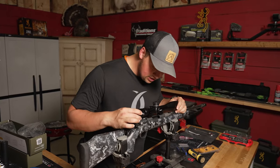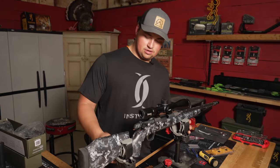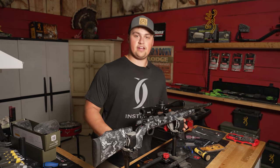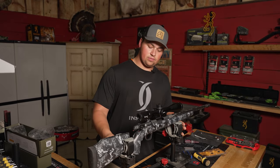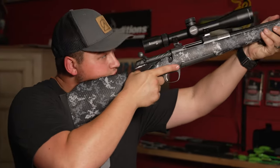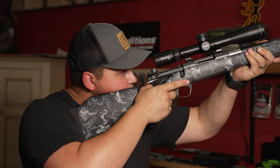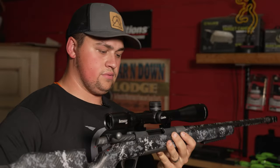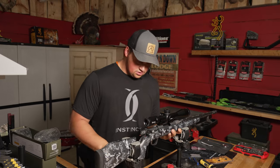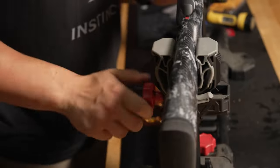Now that we've got those bottom mounts on, I'm just gonna seat the scope and bring the gun up to my eye to get a feel for it and make sure I have enough eye relief from where my eye is to where the scope is — and that feels actually pretty good right there. I'm gonna drop it back into place and tighten it back down so we don't have any movement.